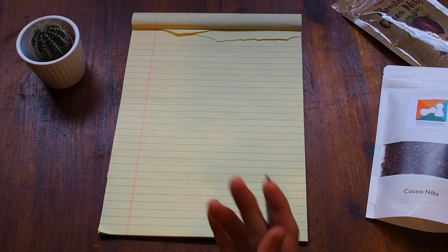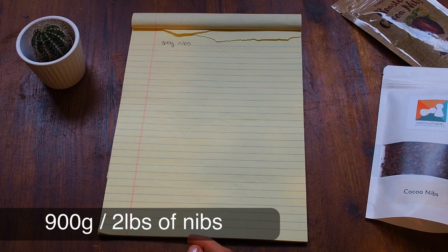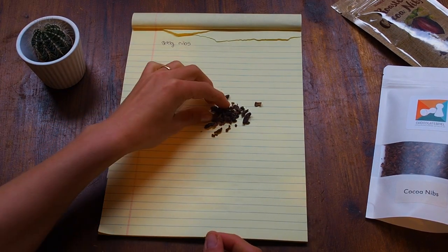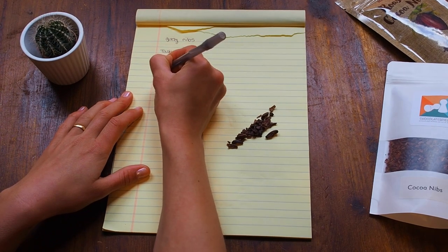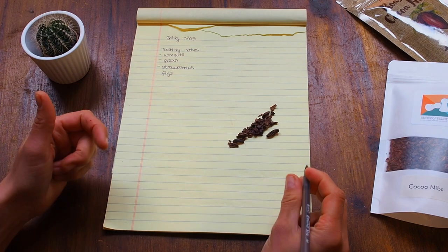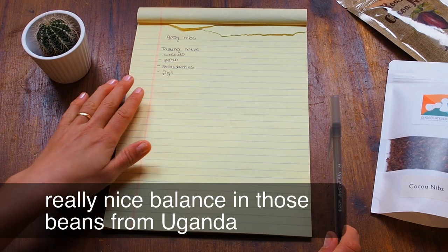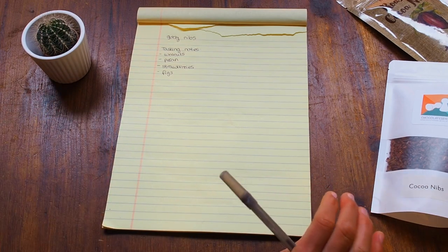After roasting, cracking, and winnowing we still have 900 grams of cacao nibs — we lost about 20% during the process, which is totally fine. Now for tasting notes: these nibs taste like walnuts, pecan, strawberries, and figs. I think I also roasted them a little too long so they're slightly toasty, but that's not unpleasant. Since I have a good balance between fruitiness and nuttiness, I can add dried berries and almonds in recipe two to complement the flavor profile.